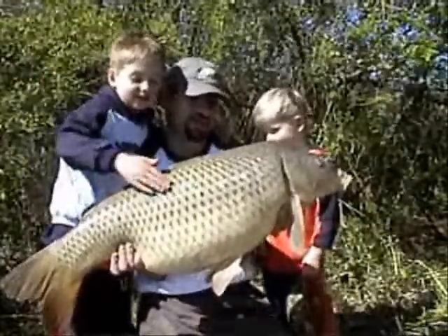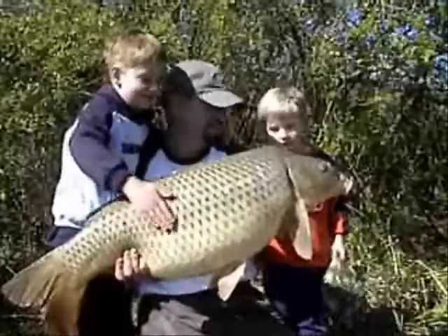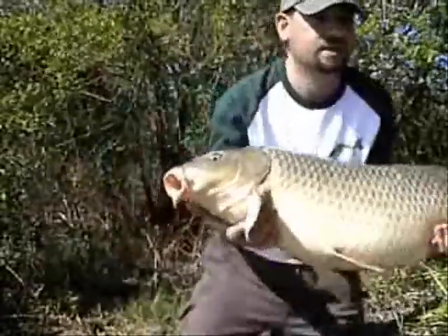Look at that buddy, isn't that magnificent? Yeah! Just take a couple of pictures.